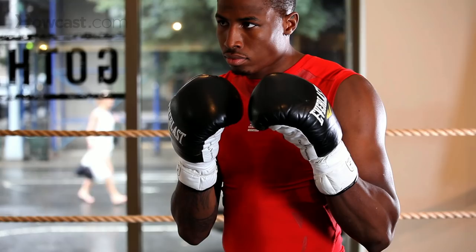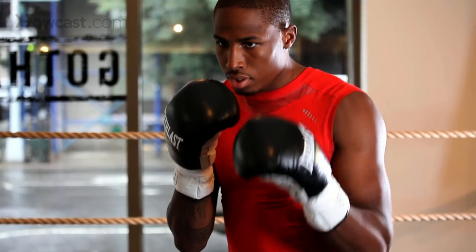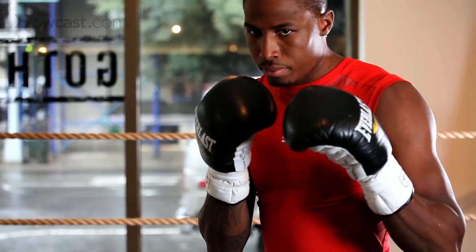One more time: one-two jab straight right. One-two jab right cross. Perfect.